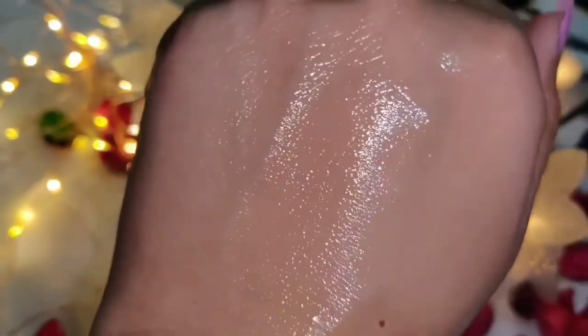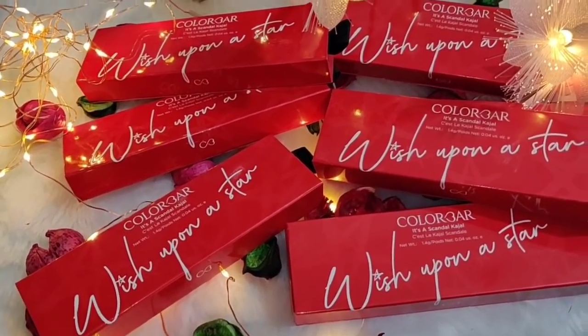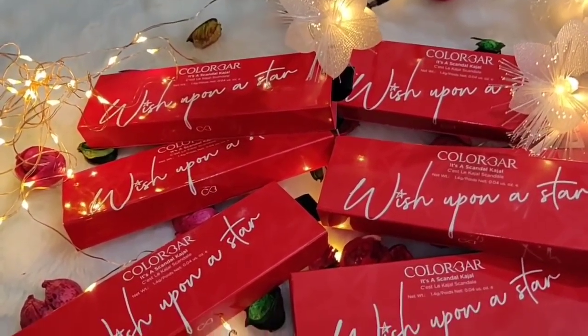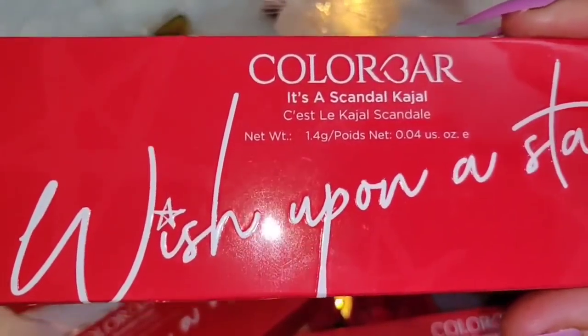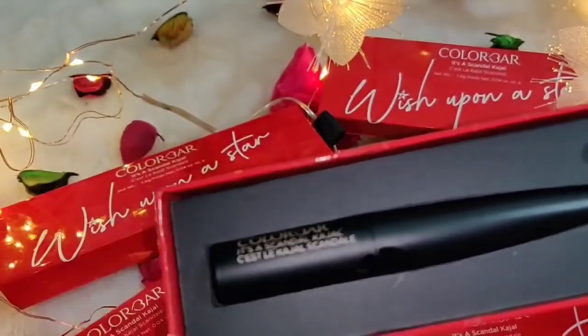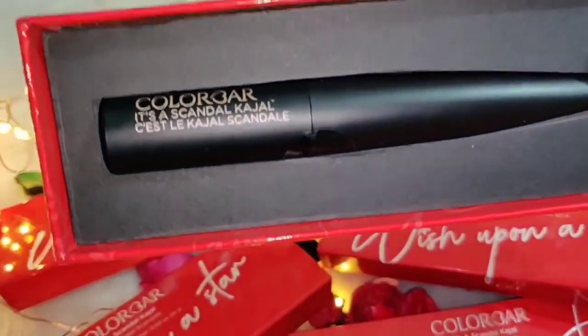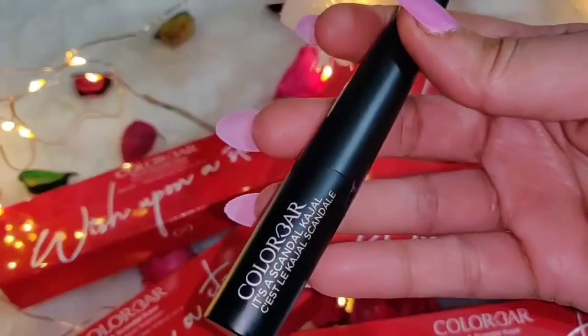Colorbar has also launched their Scandal Kajal in 7 shades. It is a 3-in-1 Twist & Glide kajal — eyeliner, eyeshadow, and kajal in one. It is smudge proof and waterproof. If you apply it and smudge intentionally it will smudge, but otherwise it will not.